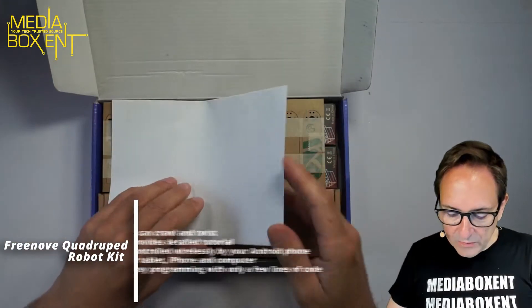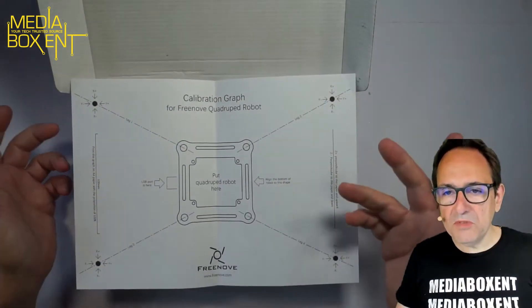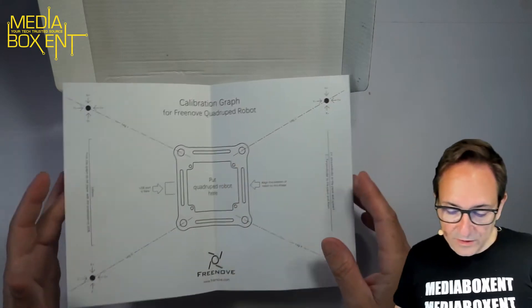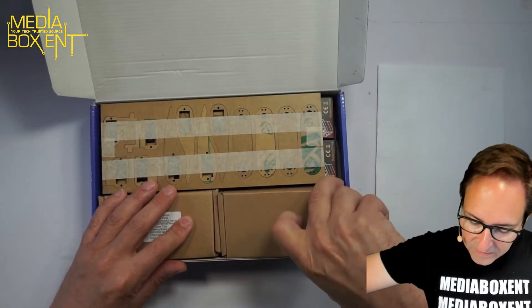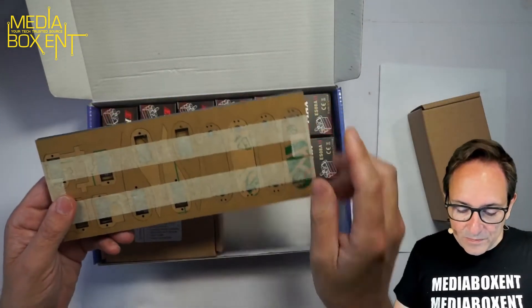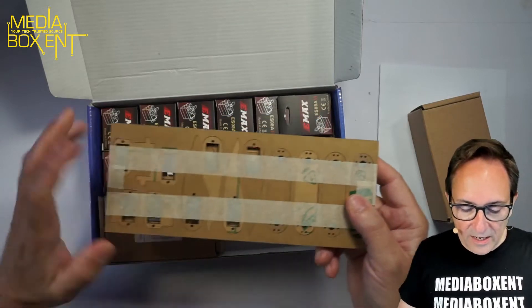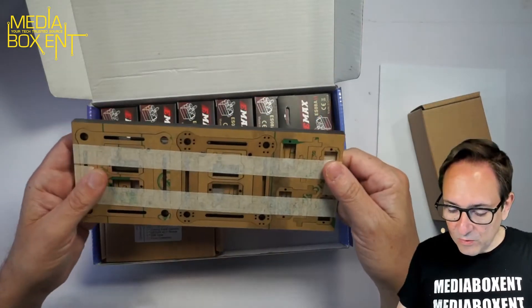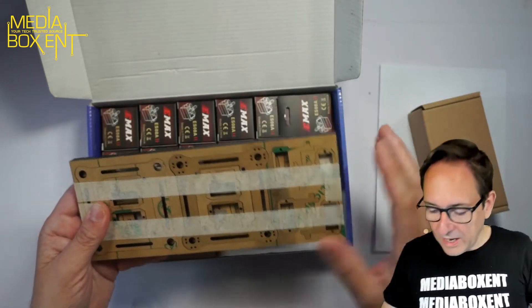Alright, so here is the calibration paper — these robots always require calibration. It's pretty simple, and with four legs I think it's going to be even simpler. Now, what we get in this one: here we have the parts for the leg and the hips. The main body is acrylic — black acrylic — and you need to remove this paper off of it.